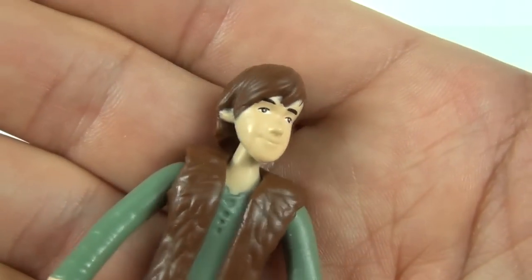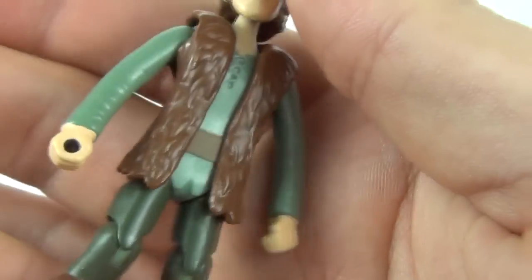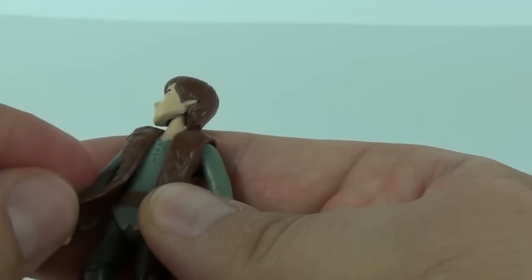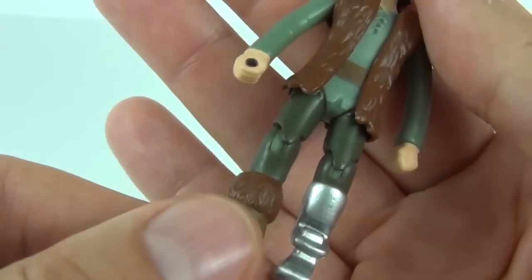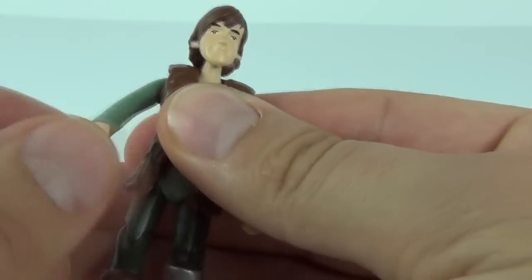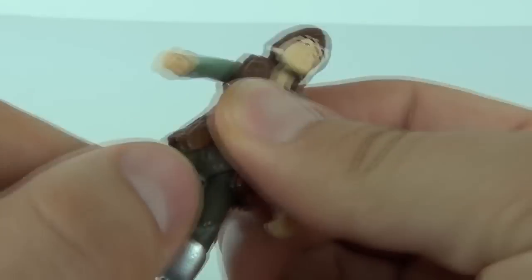Looking at Hiccup himself, the detail is okay — not spectacular, but it is okay. The top garment is slightly flexible at the bottom portion but is stuck to the top. Let's have a look at the articulation on this figure — you can move the head and the arm at the top.